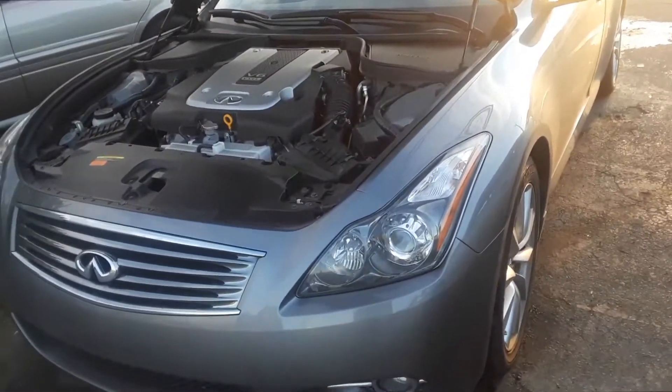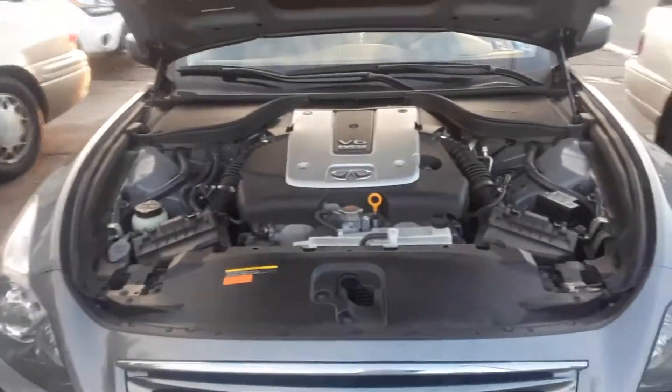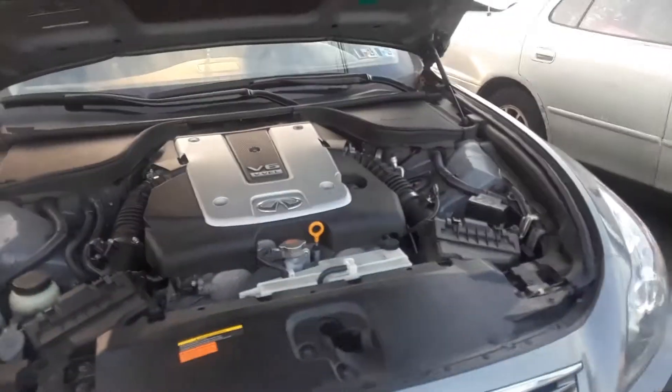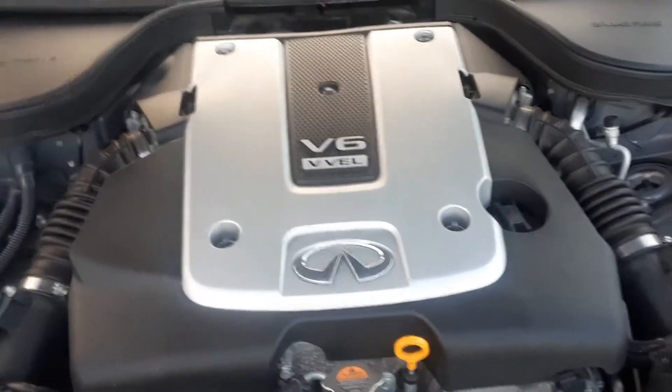Joe Beermaster. We have a 2012 Infiniti G37 — this applies to multiple years. I'm going to show you where the battery location is. If you open the hood and look...